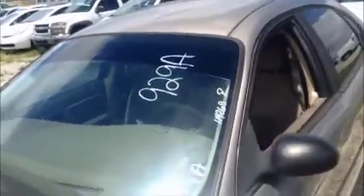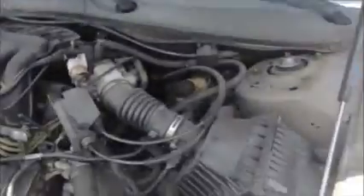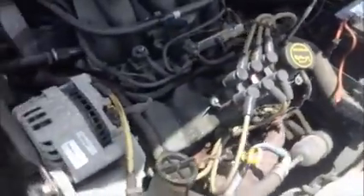This is a Ford Taurus. As you can see in here, it starts up. Got a little issue in there with the paint and the hood.